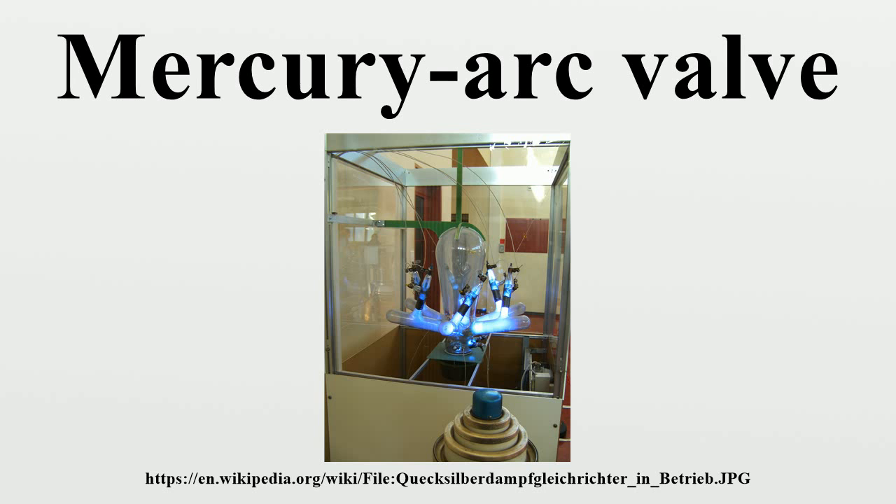The construction of a mercury arc valve takes one of two basic forms: the glass bulb type and the steel tank type. Steel tank valves were used for higher current ratings above approximately 500 A. The earliest type of mercury vapor electric rectifier consists of an evacuated glass bulb with a pool of liquid mercury sitting in the bottom as the cathode, over it curves the glass bulb, which condenses the mercury that is evaporated as the device operates. The glass envelope has one or more arms with graphite rods as anodes.